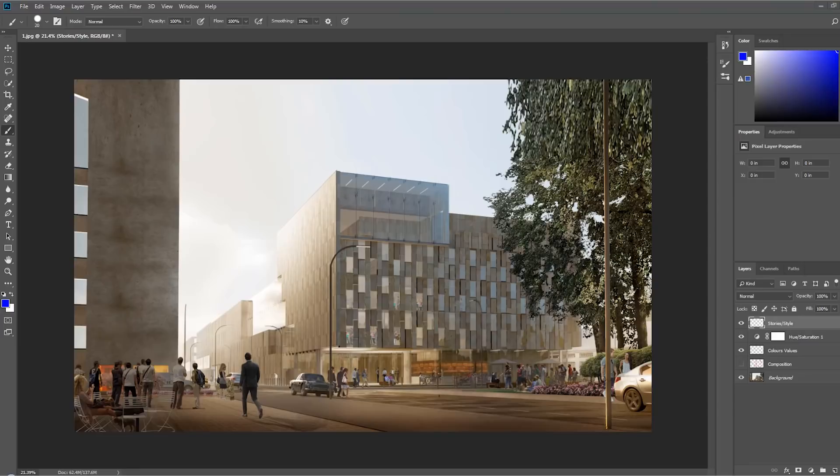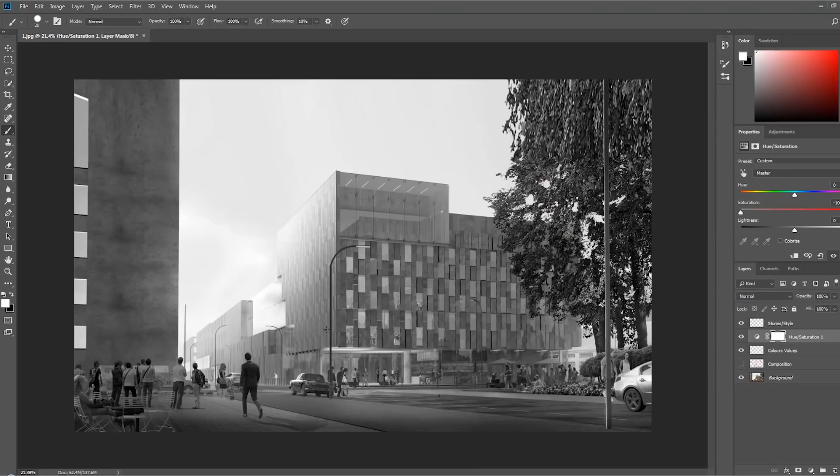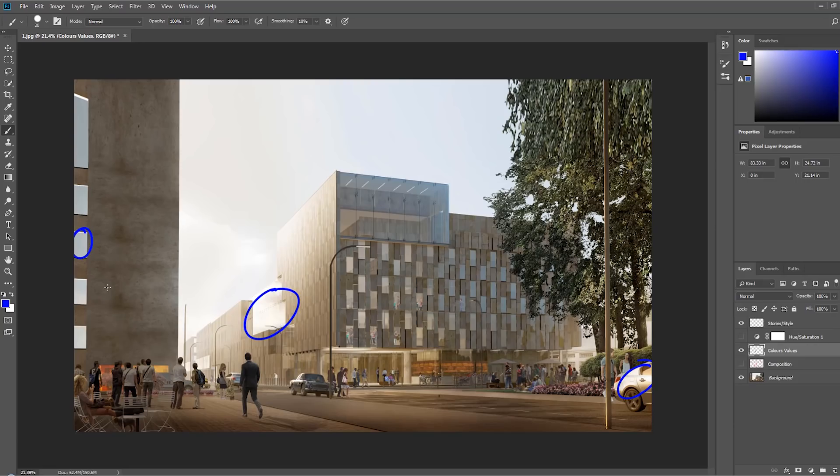Now onto colors and values. The first thing that helps is to desaturate the image to see how the values are working. The image is nice, but there are some very strong light elements on the edges — this car and these windows are really bright compared to the general image. These bright anchor points at the edges don't help your eye move into the image. We want the focus to be on this light in the middle of the image.